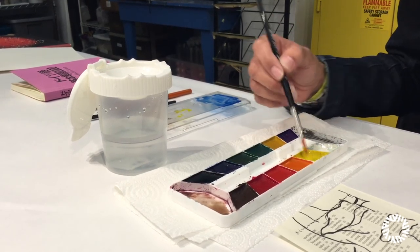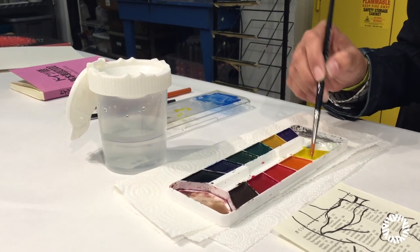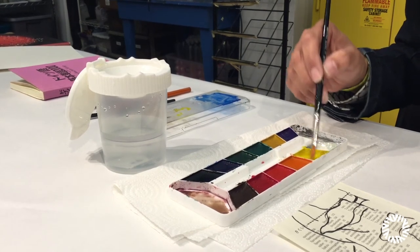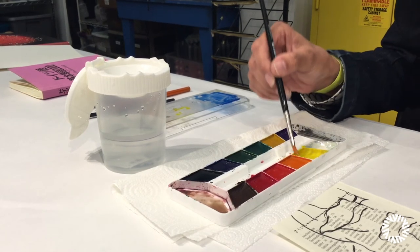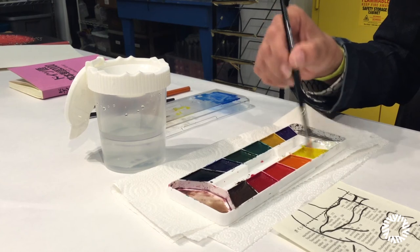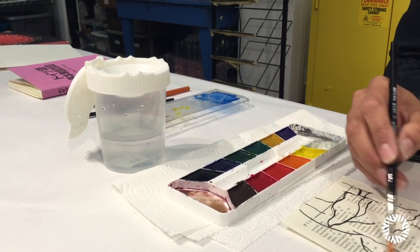Remember, don't gouge your brush into the paint. Just lightly take your brush and dip the paintbrush in the paint like this. When you're painting, it's okay if your paint touches the charcoal.